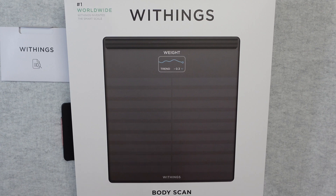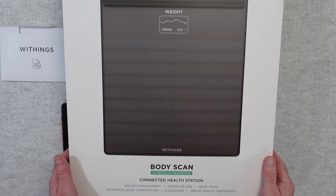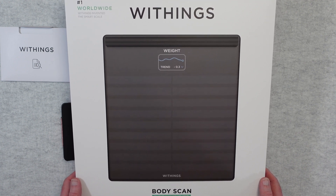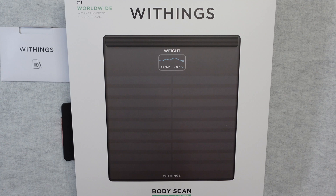Hello internet world, welcome to my review of the Withings BodyScan Connected Health Station. This was very kindly sent in to me free of charge by the manufacturer, no money's changed hands, they haven't asked me to say anything in particular. I'm just purely sharing with you my opinion of using this over the past few weeks so you can make an informed buying decision. So let's get on with the review.